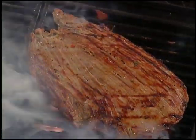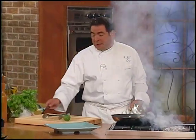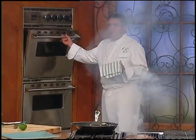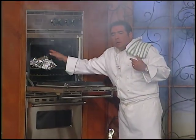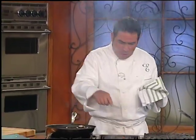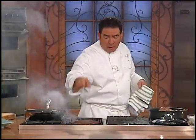Turn the heat down low for the peppers and onions. During the commercial break I took some big oversized tortillas, wrapped them in foil, and got them in the oven covered — I don't want to dry them out — to warm up for the fajitas. Oven's on about 300 degrees. We're looking for medium-rare to medium; it's about rare right now. My trusty thermometer tells me.